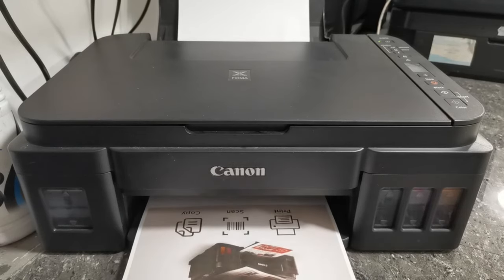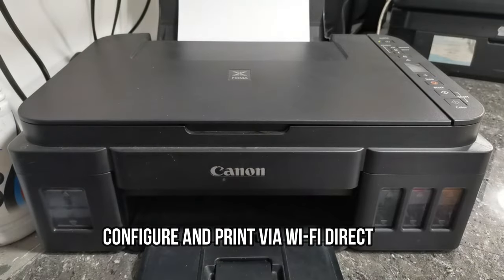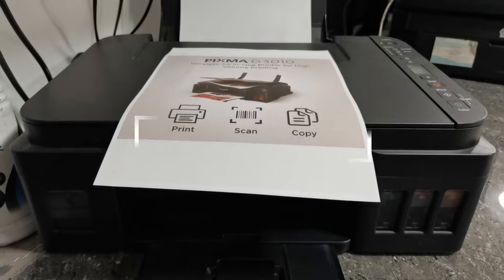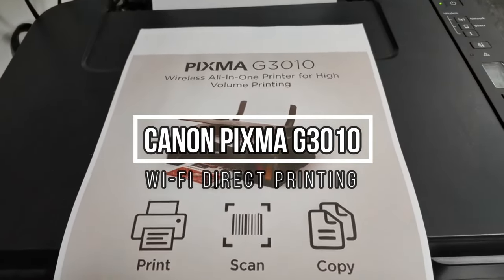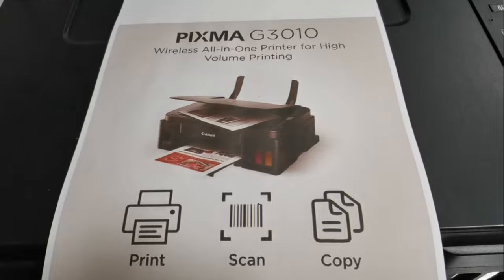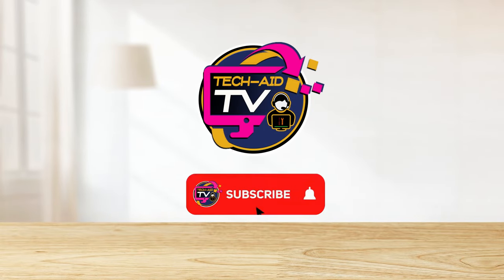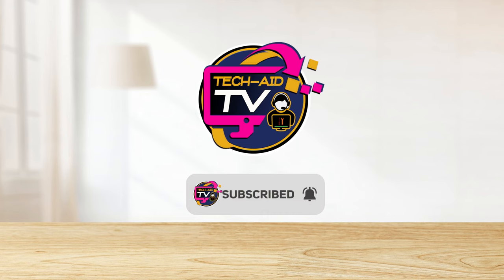And that's the complete procedure to connect and print wirelessly using Wi-Fi Direct for this Canon PIXMA G3010 printer. I hope you find this video helpful. If you are new to our YouTube channel, please subscribe for more tutorial videos. Thank you for watching.